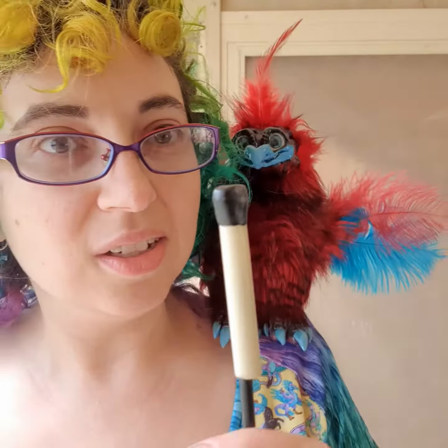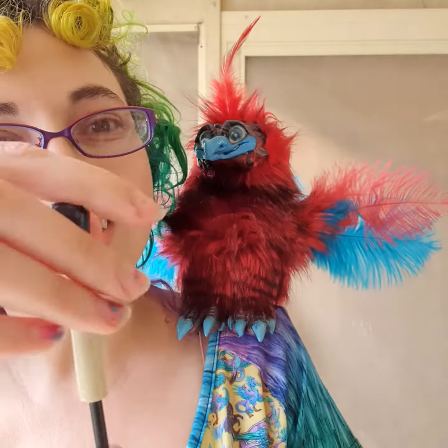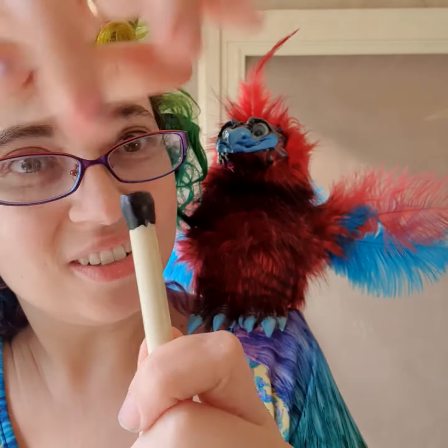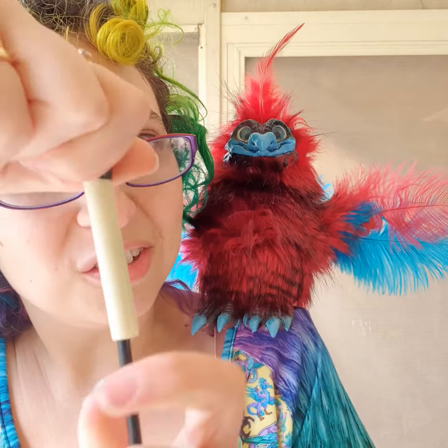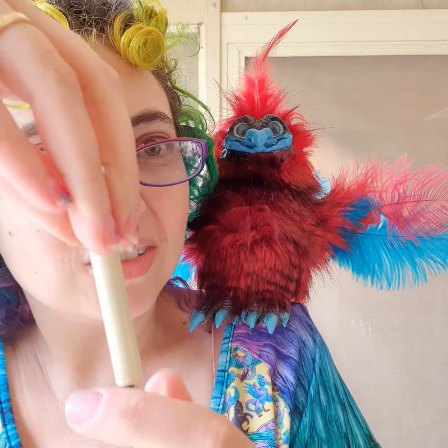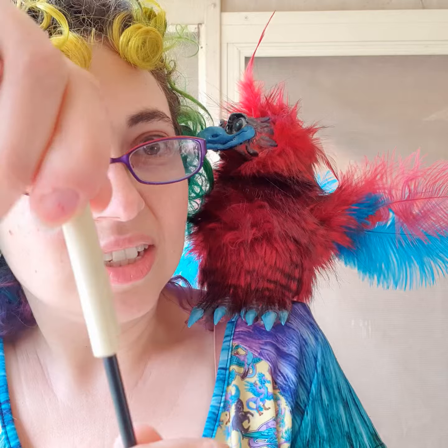If it's been stored in a box for a while and you haven't used it, make sure the cord is straight — the straighter the cord, the better the puppet will move side to side. If it's gotten a bit of a curl, just bend it all the way down the cord and unbend it in the opposite direction of the coil. Once you've done that, grab the cord.